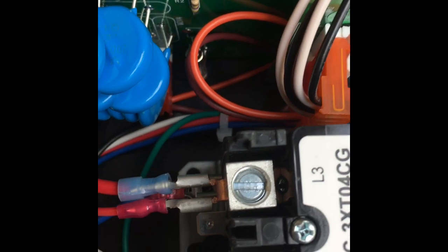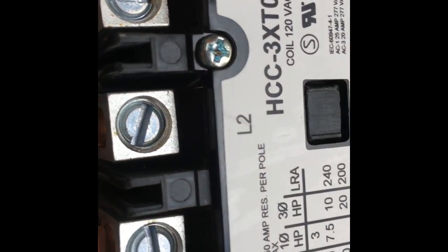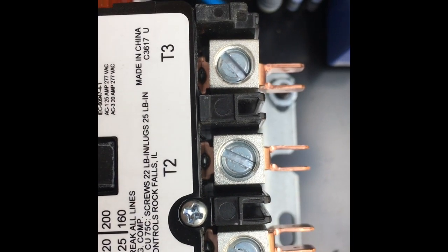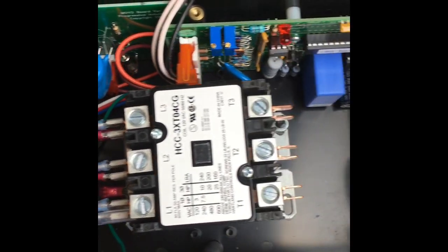This is the inside of the surge protector. Your wires come in this side and land right there - L1, L2, and L3. L1 is black, L2 is white neutral, and red is your hot. You put your ground right there. On the other side you've got T1, T2, and T3 - that's your black output, your white output, your red output, and your ground. Both grounds get hooked together right there.